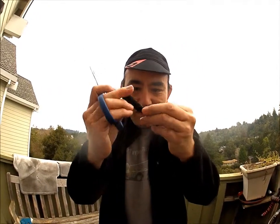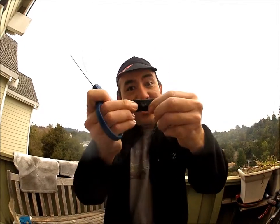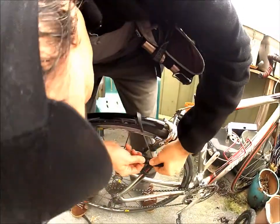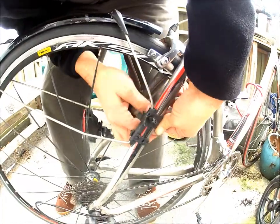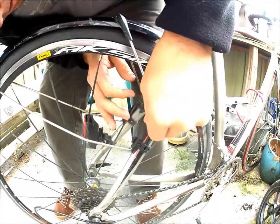So I cut it. Not exactly rocket science, right? Just use the inner tube to hold it in place, and now we're good — it's new again.